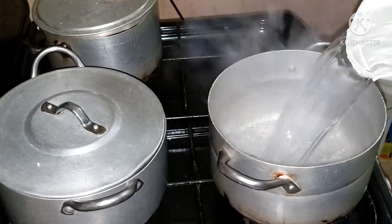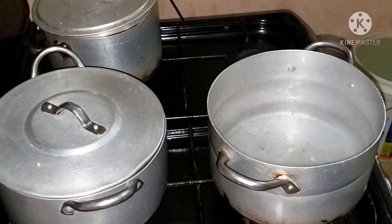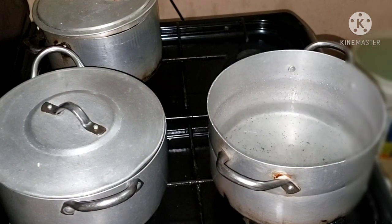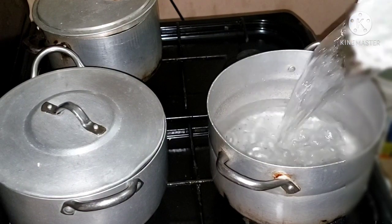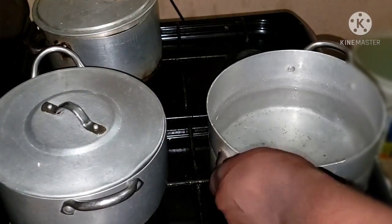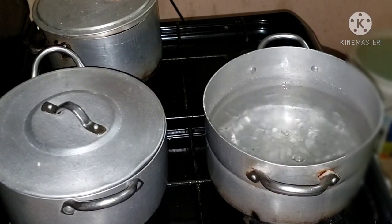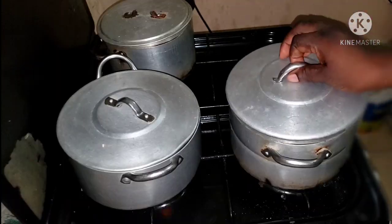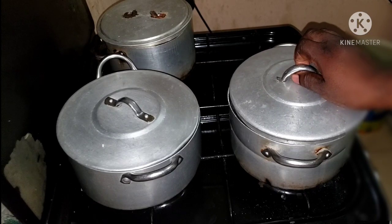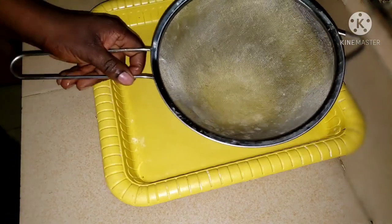Hey guys, welcome to the Z Studio! How are you doing today? Today I want to teach you guys how to make Nigerian swallow — the cassava swallow.